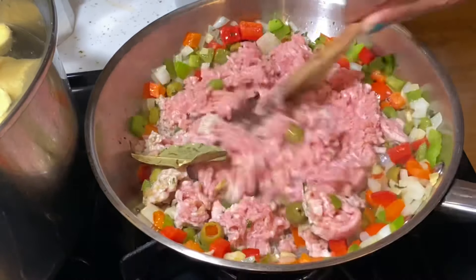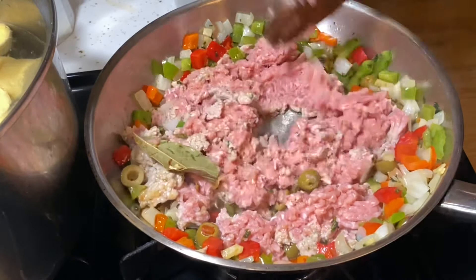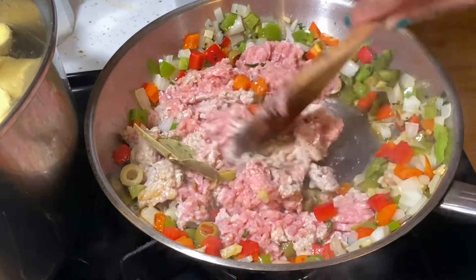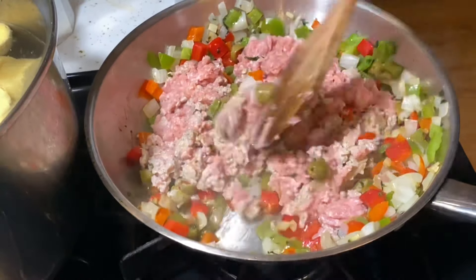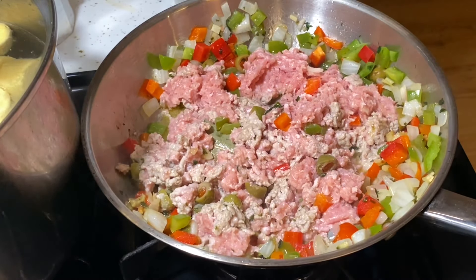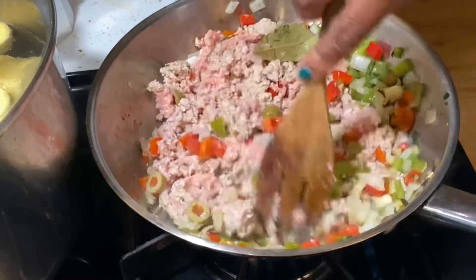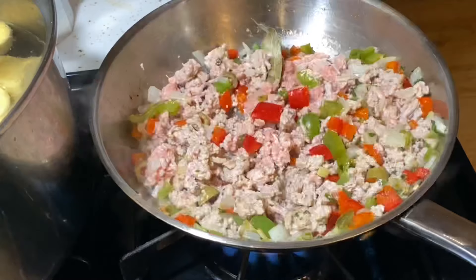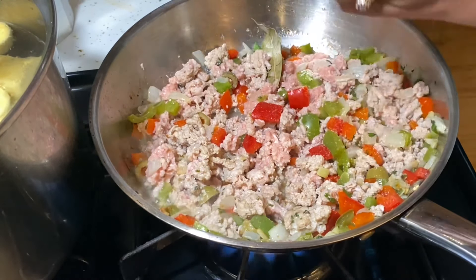I love to make this dish because it's really quick and easy to make, and it's really delicious, and your family will love it. It reminds me of a Cuban dish called tambor de papas, which is made with mashed potatoes and ground beef. Me encanta hacer este platillo porque me recuerda a un platillo cubano llamado tambor de papas, hecho con puré de papas, y es muy fácil de hacer y muy rico.